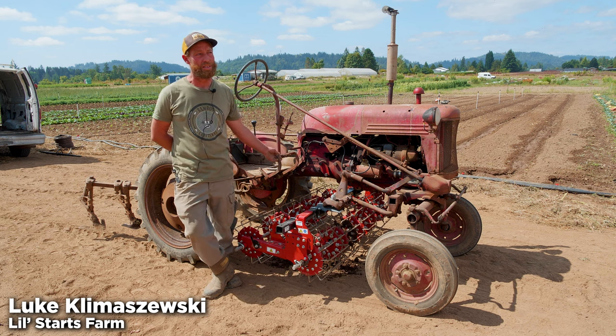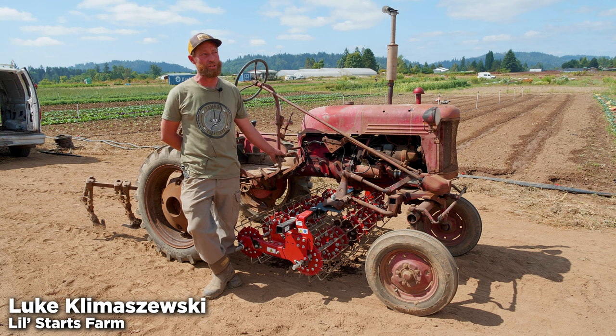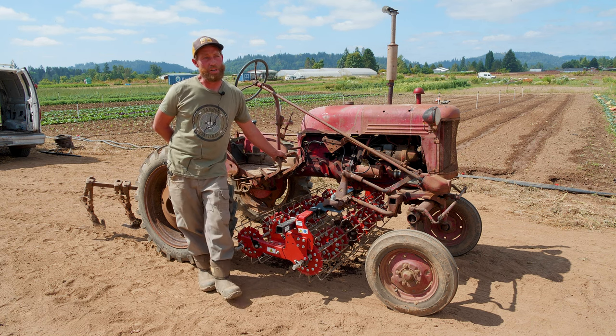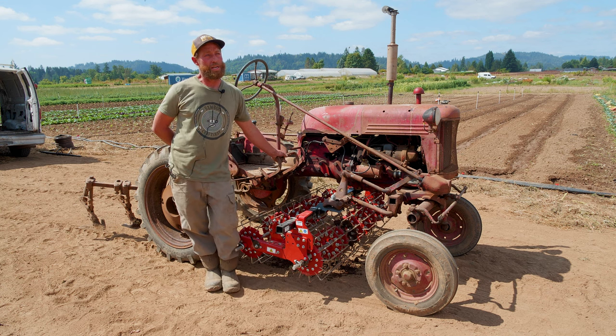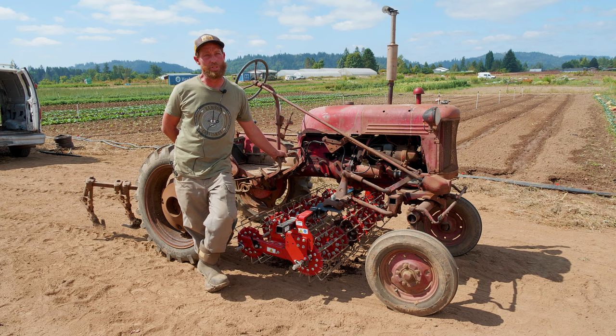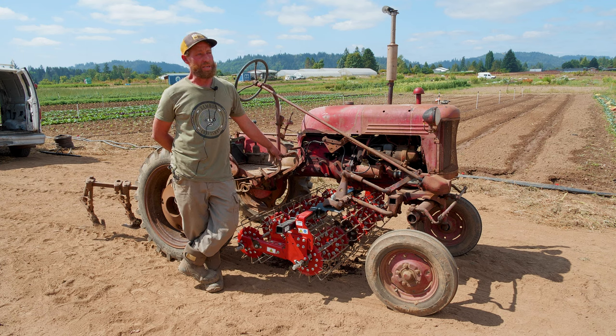My name is Luke Klimaschewski and we are up at the Headwaters Farm in Gresham, Oregon. My wife and I started Lil Starts Farm as a nursery back maybe eight or nine years ago. We started as a small plant nursery and then started growing produce and have slowly expanded each year a little bit.